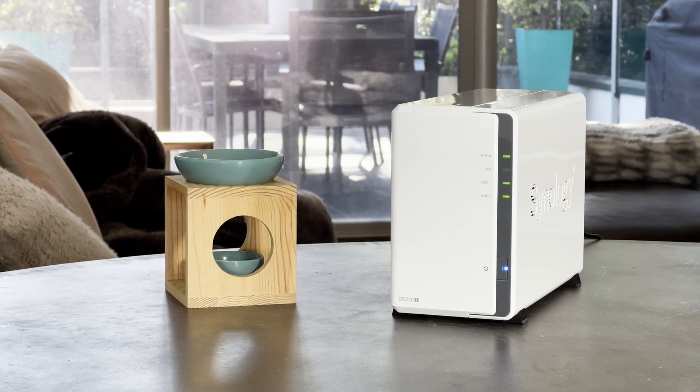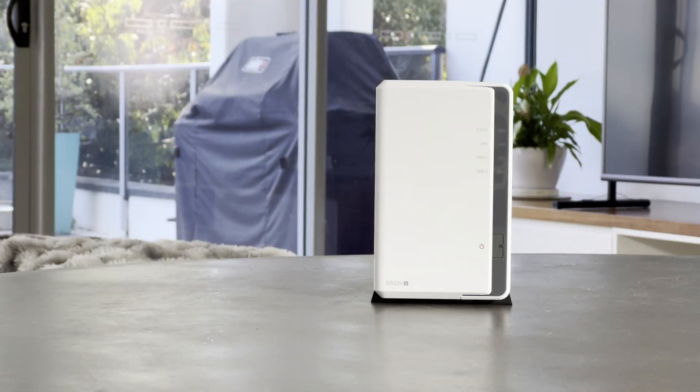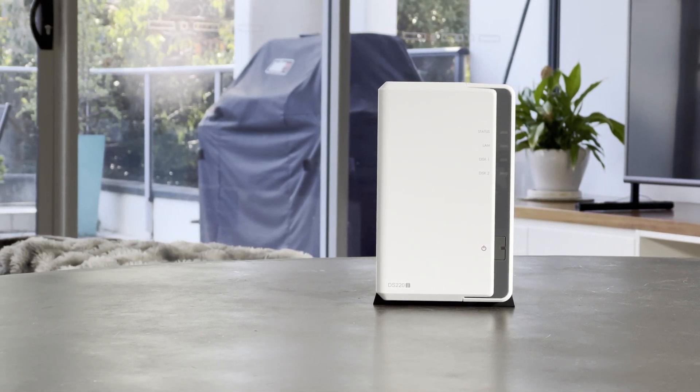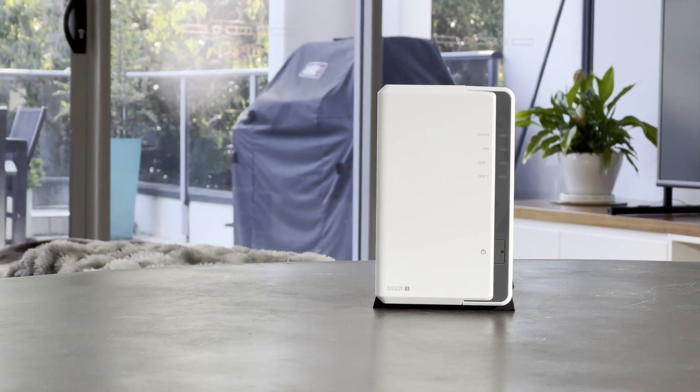The DS220J is Synology's entry-level 2-bay NAS and a great way to get exposure to how NASes, RAID, and Synology's user interface work without spending a huge amount of money.